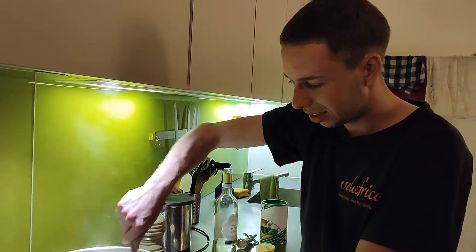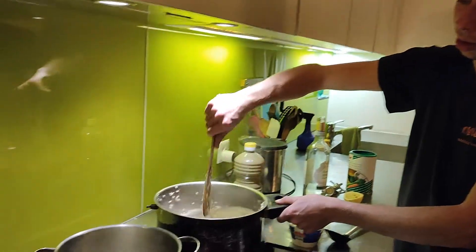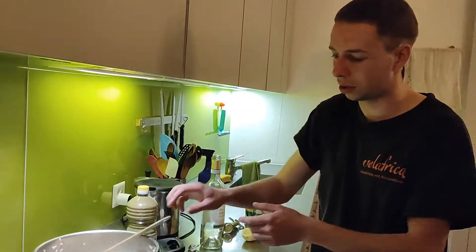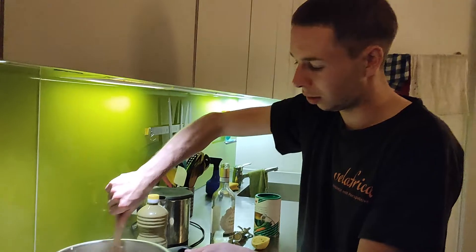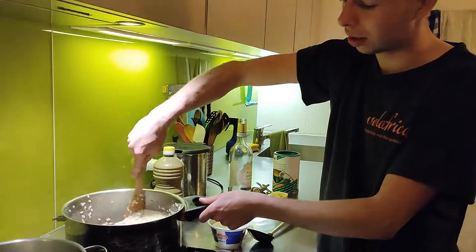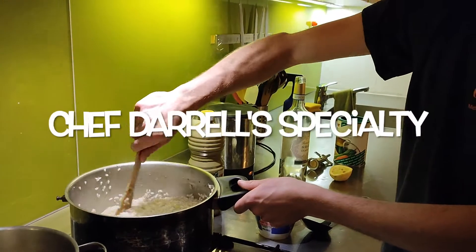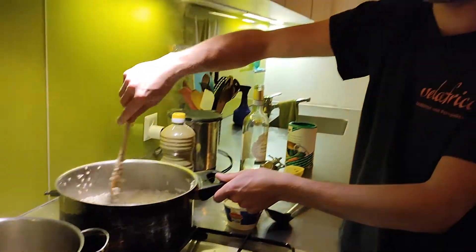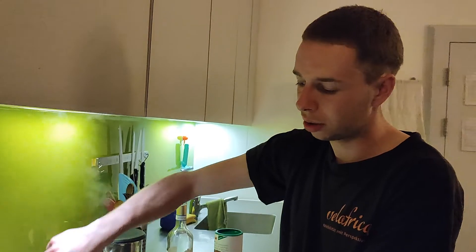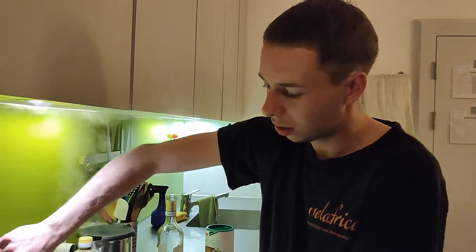It's an Italian dish, it's very technical, it's from the north part of Italy. Risotto — 'riso' means rice, and risotto is a dish. In the north part of Italy there are many rice fields, and because of that they have many different variations of this risotto.